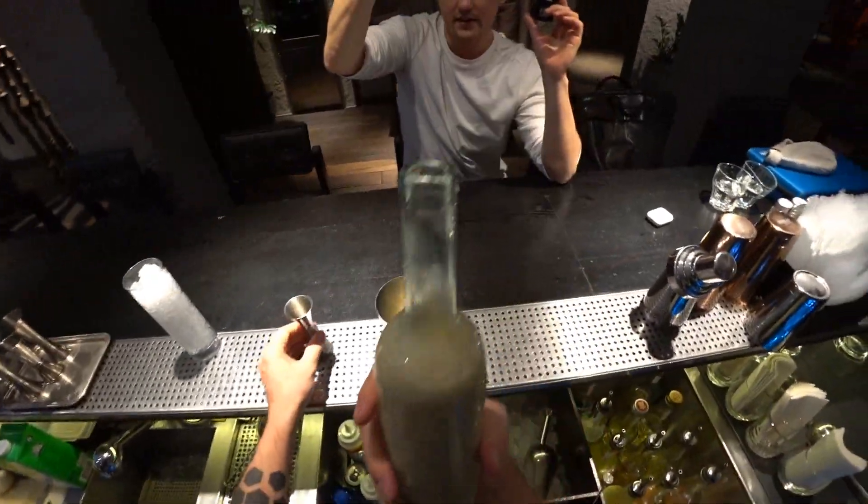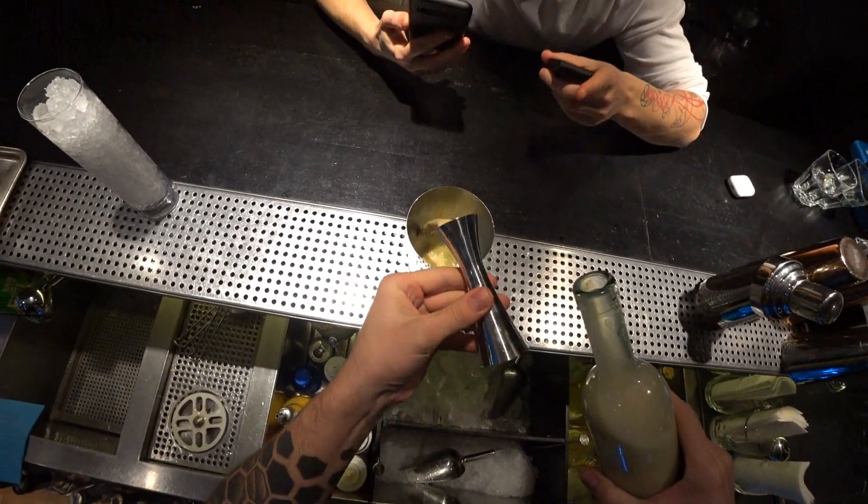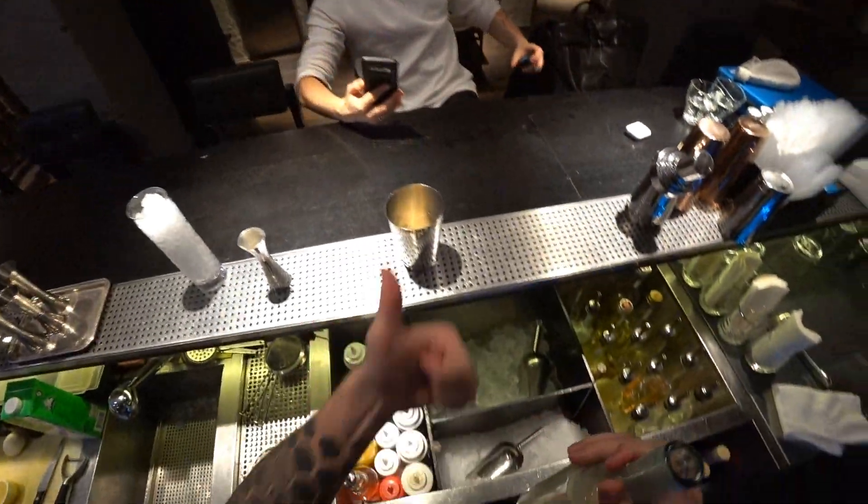It's a masala tea syrup. The recipe for this syrup you can find on the Patreon channel.